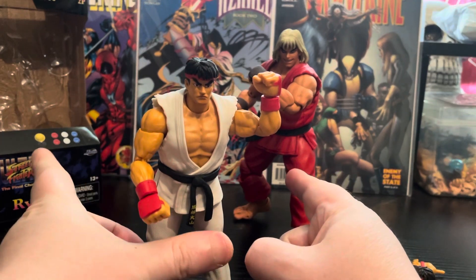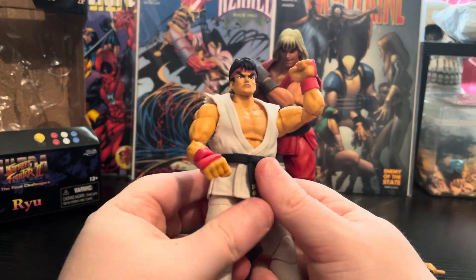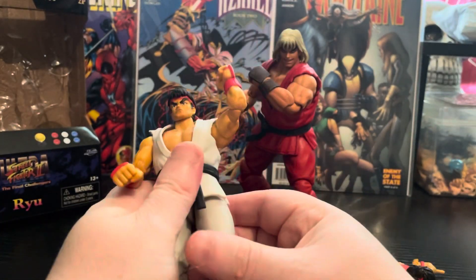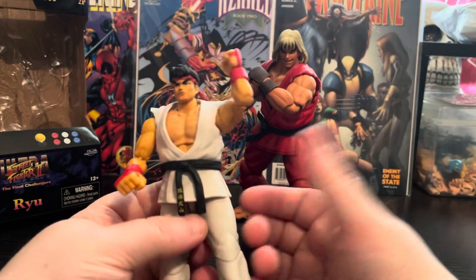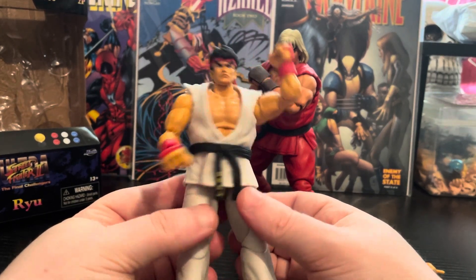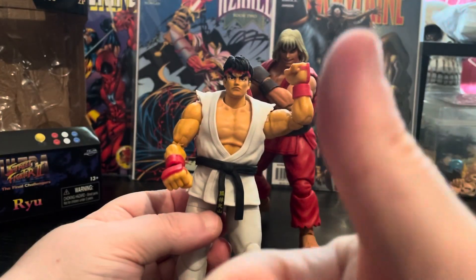There is a Ken coming for this line as well, so don't worry about that. For how much he costs, definitely pick this guy up — just make sure you get the real one, as there are a lot of fakes going around. Definitely get the other two in the line: Fulong is out now and Chun-Li is out soon. If this is your first time reviewing, leave in the comments which is your favorite game and give the video a like.